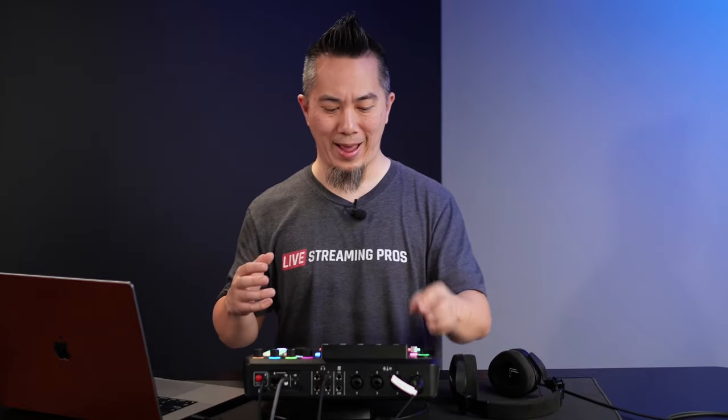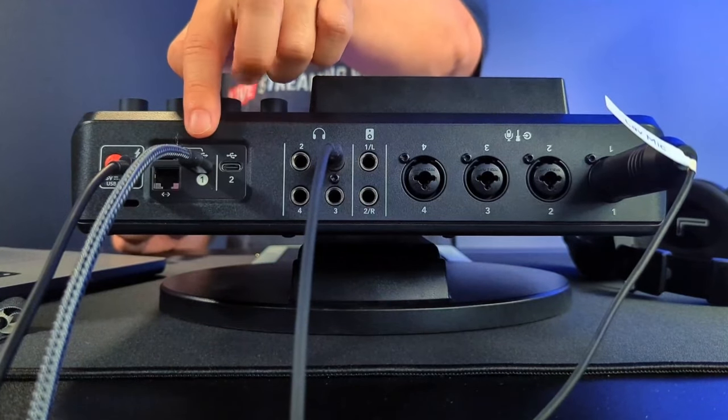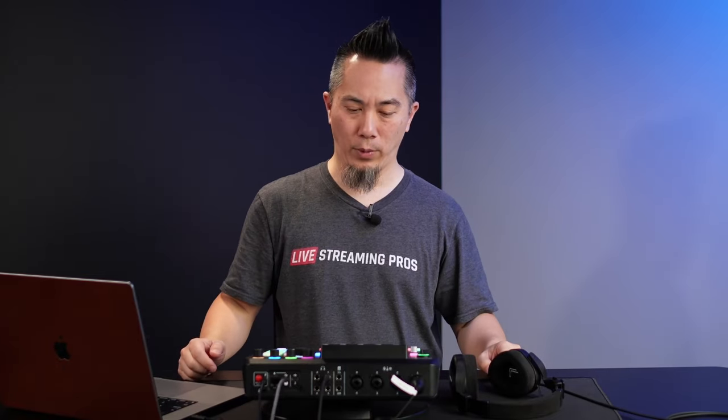The RODECaster Pro 2 has multiple connections to your computer system. As you can see on the back, it has two USB ports — USB 1 and USB 2. That means you can connect both USB connections to the same computer, or connect USB 1 to one computer and USB 2 to a second computer, so you can output your audio to both locations at the same time for multiple computer streaming.